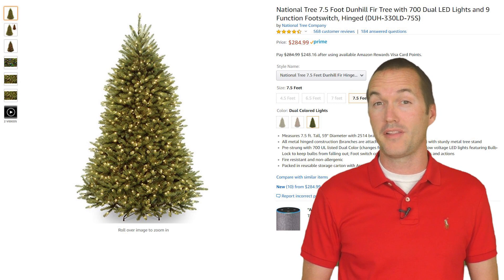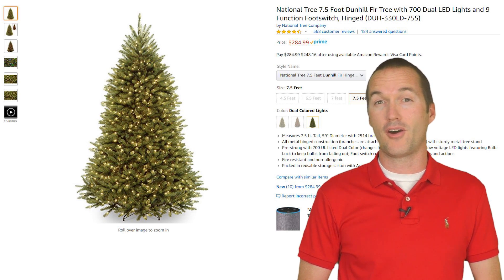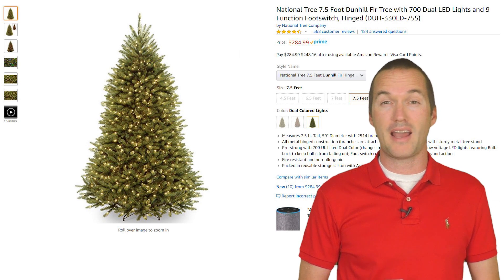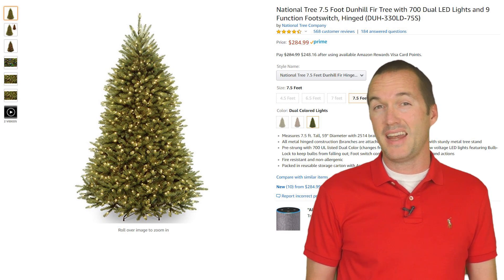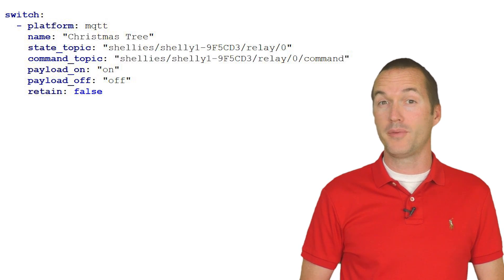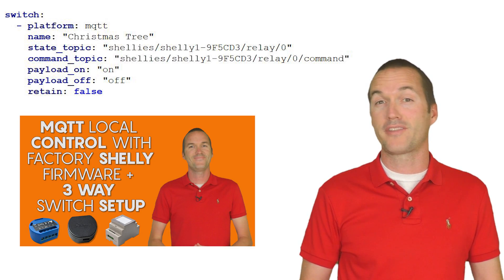I'm not sure if this particular issue with the lights defaulting to the off state has been fixed in the current models of pre-lit trees, but it seems like a pretty major oversight to me. And it affects anyone that's using a timer, not just those of us who are trying to automate. Because this is a pretty temporary thing, and because the Shelly firmware now supports MQTT, I didn't even bother putting Tasmota on this Shelly. I set it up as a switch in Home Assistant using the settings that I posted in my last video on the Shelly, and it works like a charm.